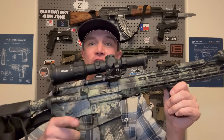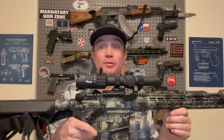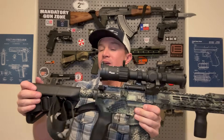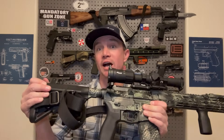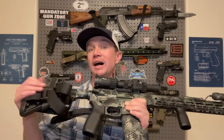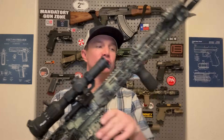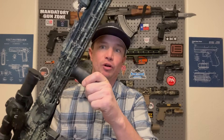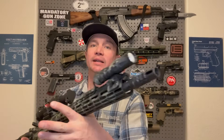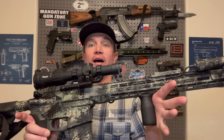This one has a Palmetto State Armory flat face single stage trigger in it, and it's a pretty decent trigger, honestly. B5 Systems Bravo stock — you will see I put that on pretty much all my guns. I love this B5 stock. Mission First Tactical pistol grip. I've got the Magpul grip up front. And that is about all I need to say about this rifle — my very first AR I ever got.